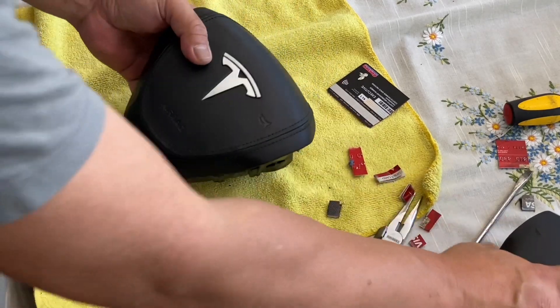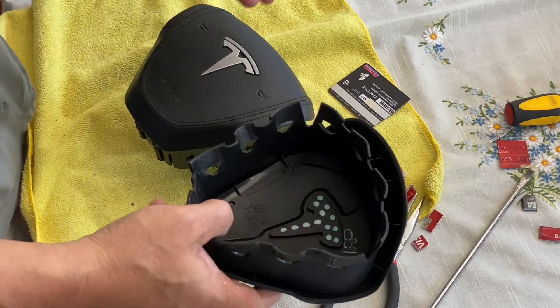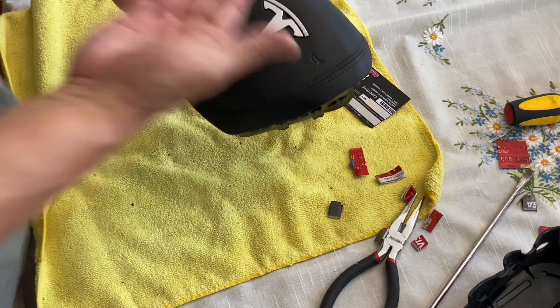The handshell has a cutout so that when the airbag deploys — hopefully not — when you get into an accident, it will just pop up. So let's put this in the car.